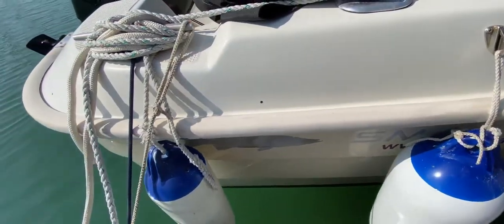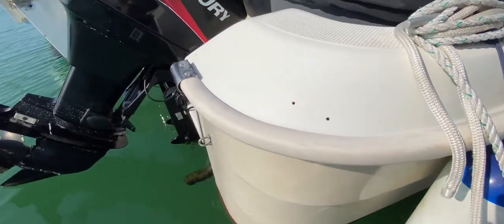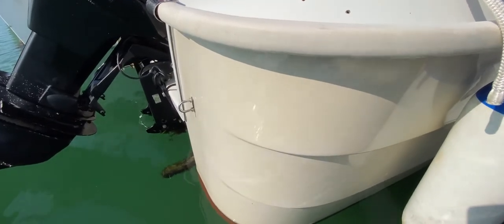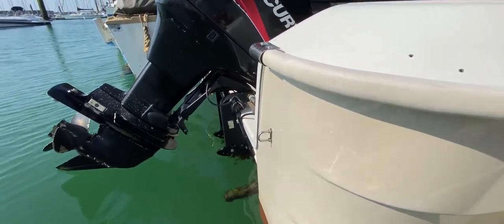Finishing off at the stern, this has been Tim from Boatshed Rock Brokers taking you for a look at the hull in close-up with this Smartliner 19. If you'd like any more information just go to brochure at brighton.com for lots more pictures, videos and virtual reality. Thanks for watching.